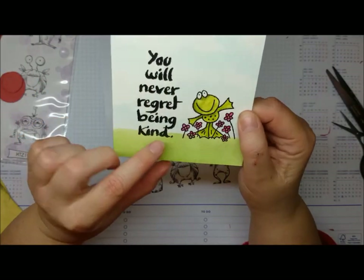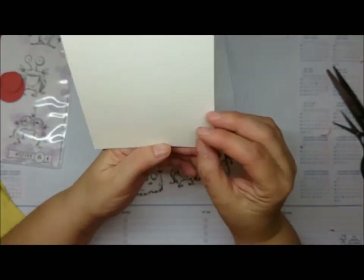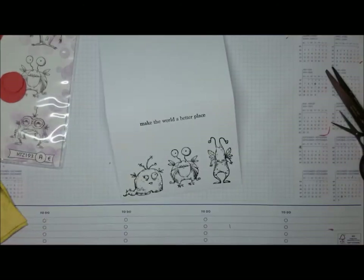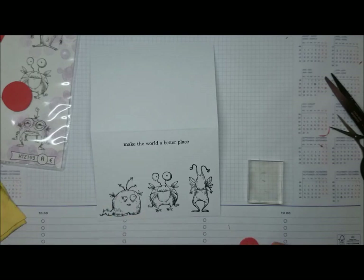I wanted to show you this card I got today from Georgia. She made this for me — I sent her those stamps. It says 'you will never forget being kind,' and there's a little froggy. She made me a card. Thank you, Georgia, I love it.